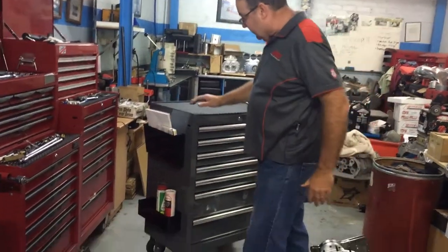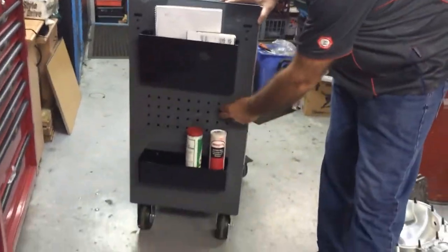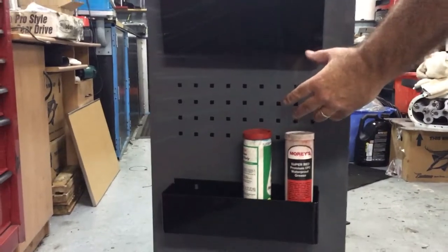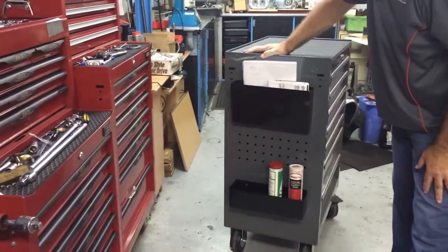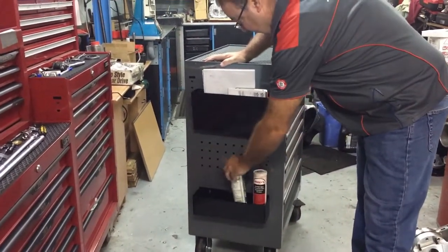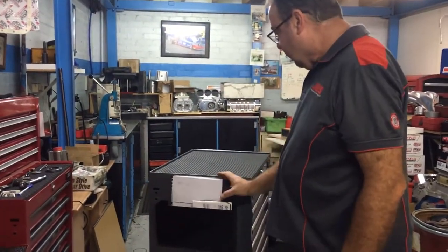One of the first things you may notice is the side of the box. We've got some holes punched in the side, and what that allows you to do is fit some accessories which traditionally you wouldn't fit on the normal style of toolbox. Here we've got a tray to carry your lubricants, hand cleaners, etc.